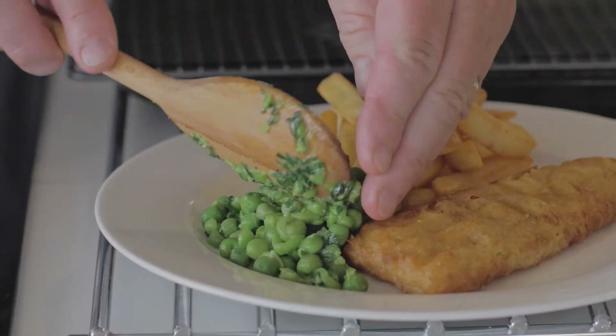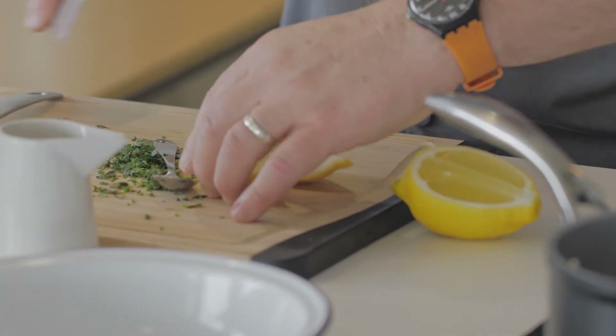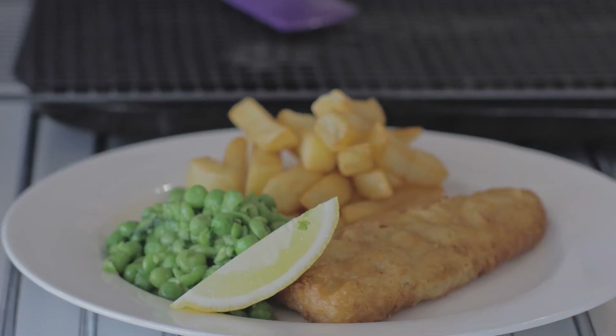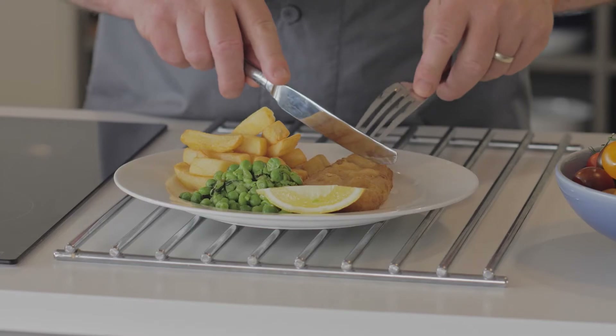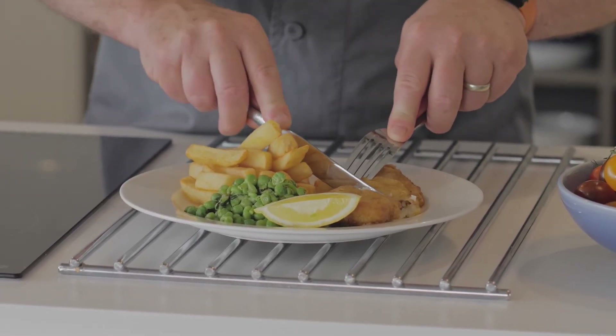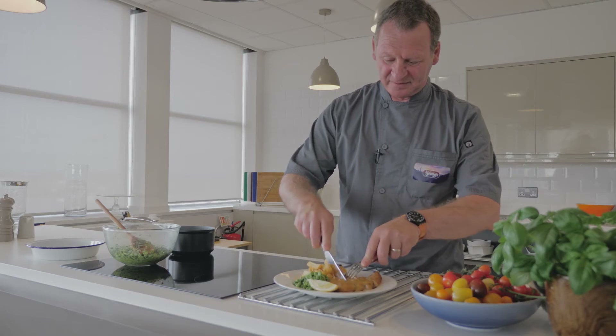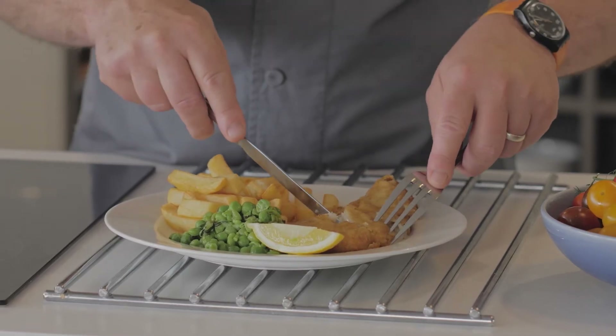Then your crushed peas, and a little bit of lemon. And that's it — you've got your fish and chips with crushed peas. And now we're going to taste. Listen, you can hear the crusty batter just collapsing under the knife and the beautiful flesh of the fish.